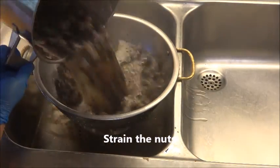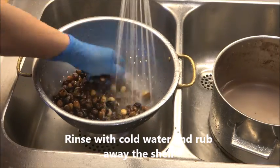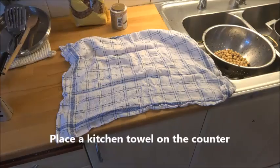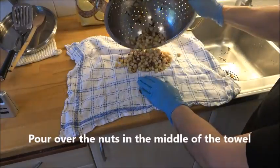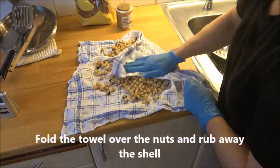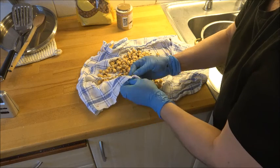Strain the nuts and now you can rinse them with cold water. You can rub them between your hands and the shells will just come off. Or you can put a kitchen towel on the counter, pour the nuts in the middle of the towel, fold it over, and rub away the shells that way. That's up to you.